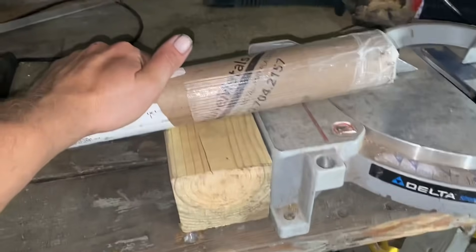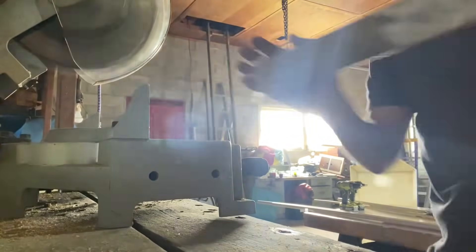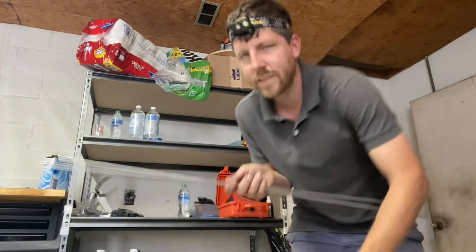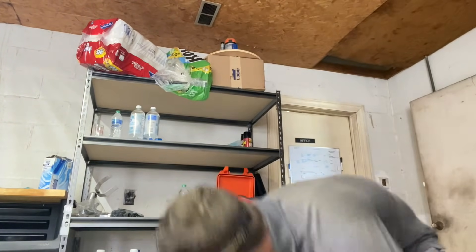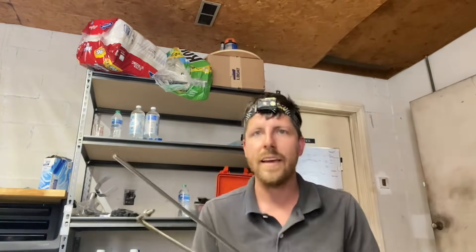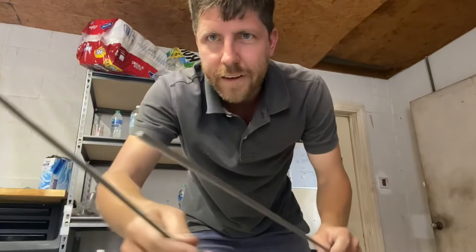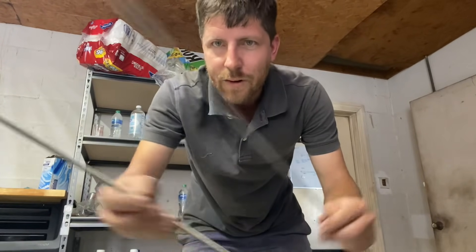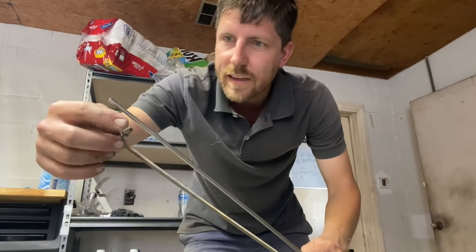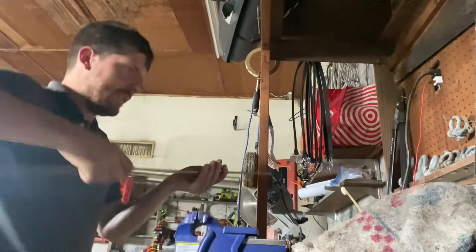This last package from Online Metals looks like some longer stuff. I got some more quarter-inch stainless steel rods. These are used on the wind vane push rod. In the past I made these out of threaded rod, but I think I'm going to try making them out of solid rod and then use a die to thread the end — so we'll see how that works. I'm going to start by putting a bend in here.